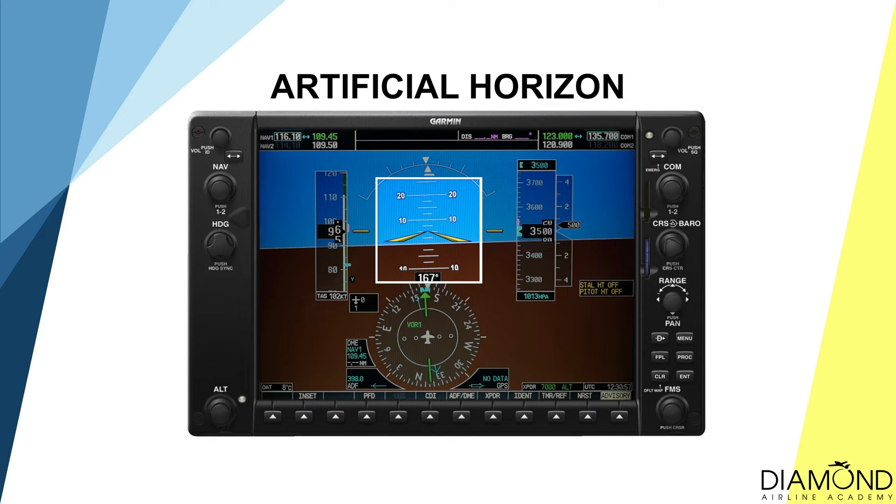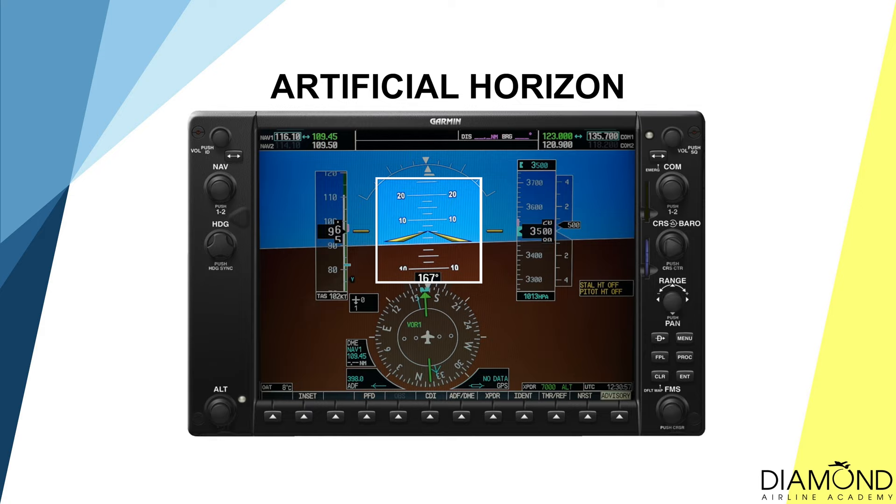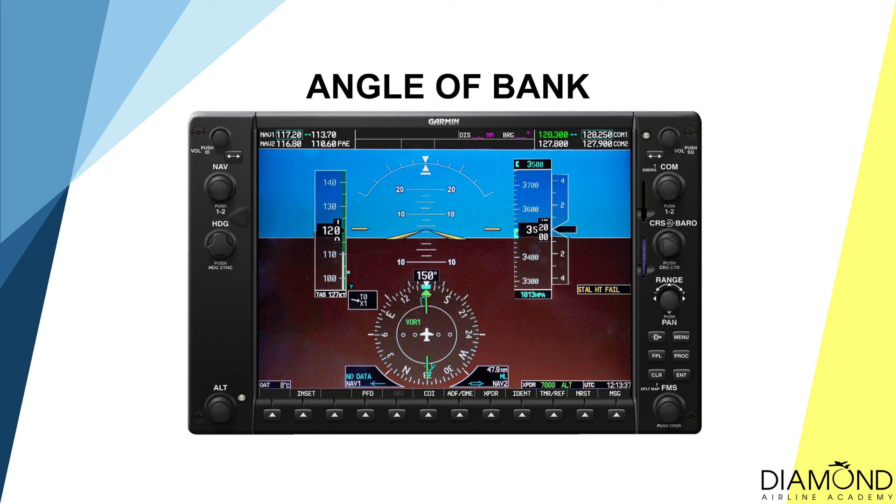When conducting instrument flying, the most important instrument is the artificial horizon. On the Diamond DA40, the main artificial horizon is integrated on the G1000 on the primary flight display, and the backup artificial horizon is on top of the G1000. The artificial horizon allows us to determine the degrees of pitch and roll. Most importantly, it simulates the horizon to allow the pilot to determine the orientation of the aircraft.